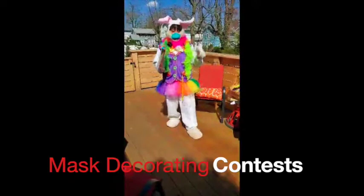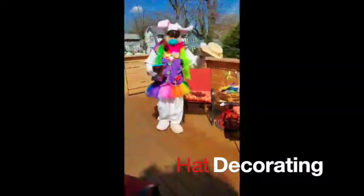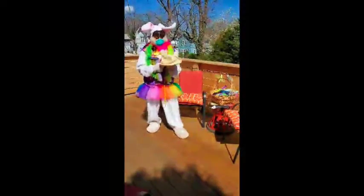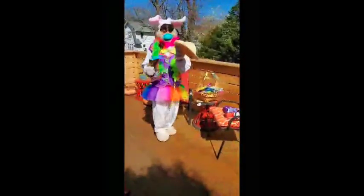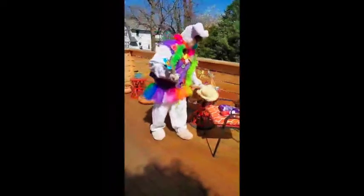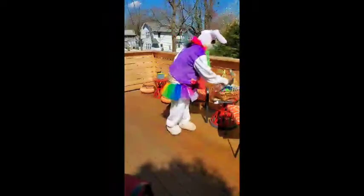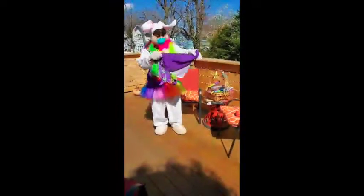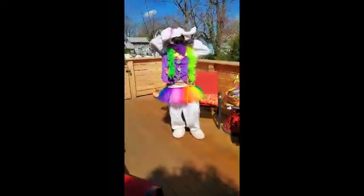One of the things we can do is have a contest to decorate our masks — that's always a lot of fun! Before, we used to do hat decorating, and you can still do that if you have any old hats lying around. You can use magic markers and craft things to decorate your hat. But since we're talking about the coronavirus that's giving our neighborhoods germs, we can also decorate masks.